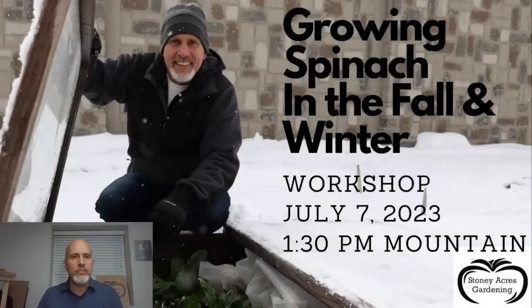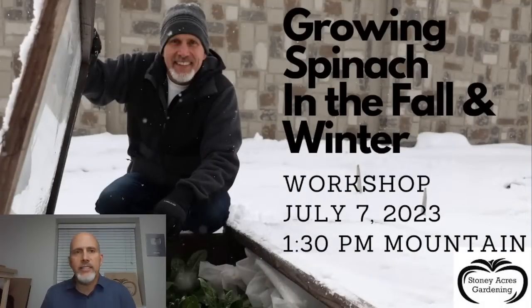All right, guys, welcome. I'm just getting my question sheet set up here so that we are good. Welcome, welcome. My name is Rick Stone, I'm from Stony Acres Gardening. Glad that everybody is here today. Welcome to our webinar. This is the third in our year-round gardening workshop series, and today we're going to talk about growing spinach in the fall and the winter.